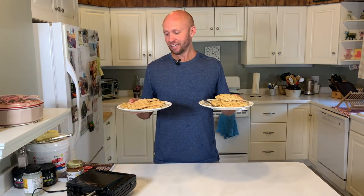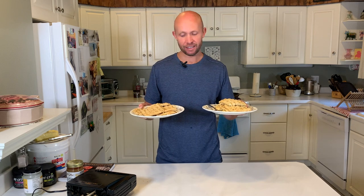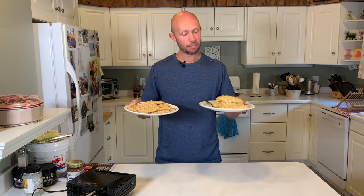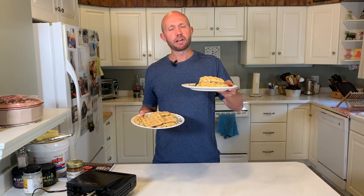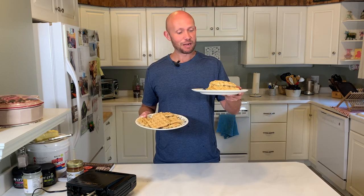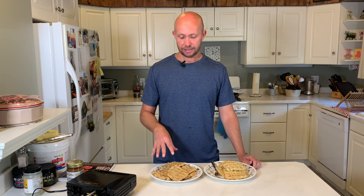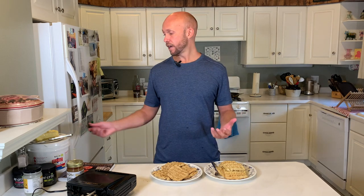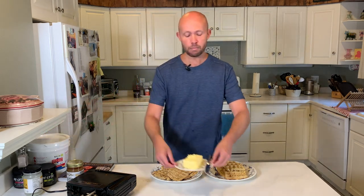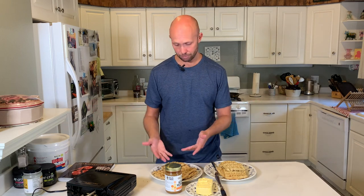We made it! We've got our waffles ready to be eaten. On my right are the beef waffles and on my left are the lamb waffles. There's a slight difference in coloration — the beef is a little darker and the lamb is lighter — and they smell a little different; you can smell the lamb on the lamb waffles. I'm going to heat these up in the toaster oven so the butter melts properly, then add some honey as a topping. Which one's going to taste better — the beef or the lamb?